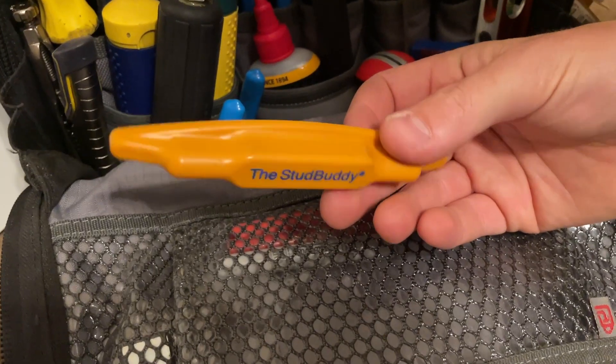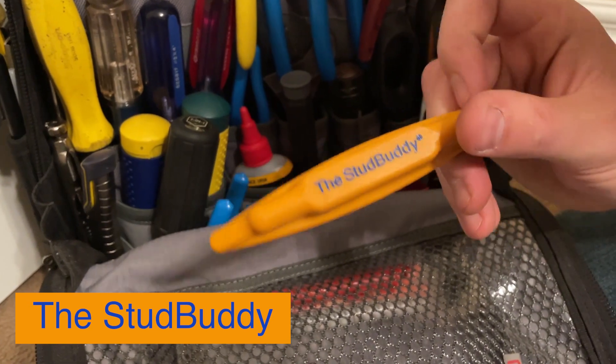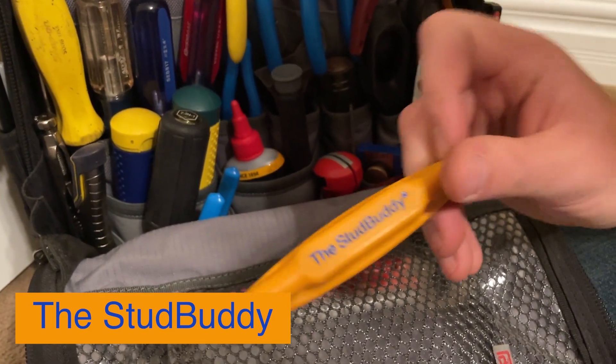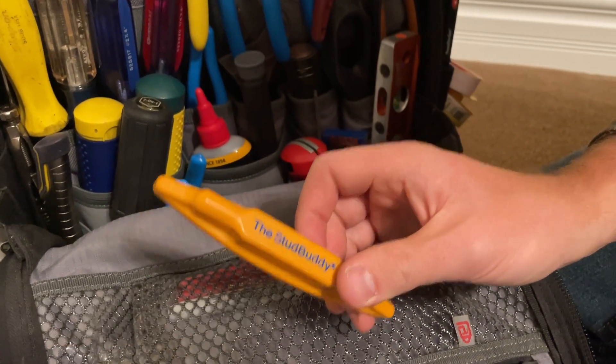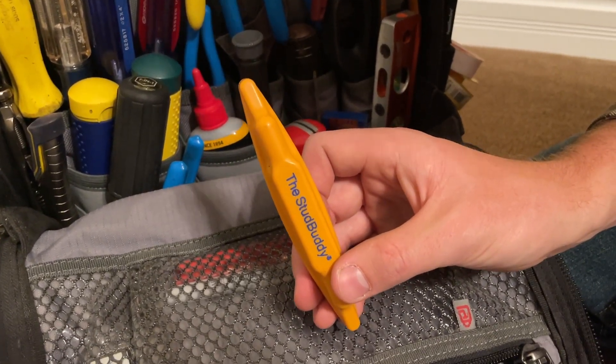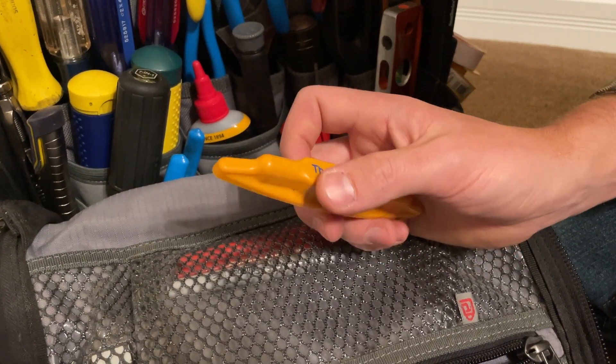The Stud Buddy. One of my favorite tools I carry in my tech bag is this stud finder. It's branded the Stud Buddy and it's a non-electronic stud finder. It's very consistent in finding the stud every single time. I've always had problems with the new stud finders lying to me — then I found this.